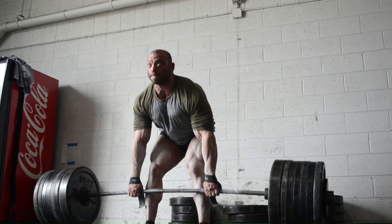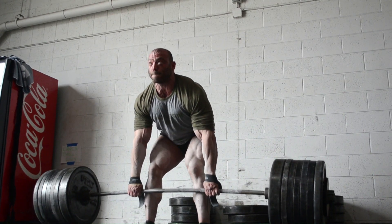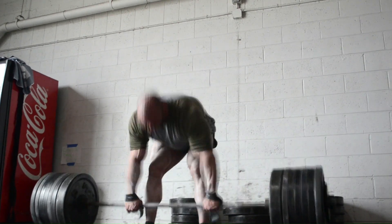Come on, up, up, one more, let's go, let's go, up, up, up.